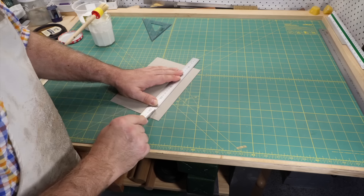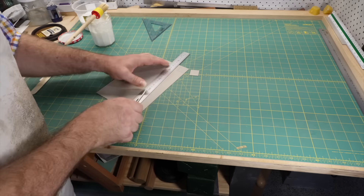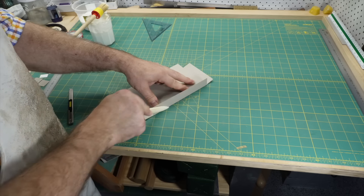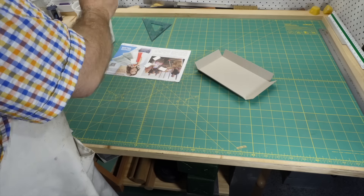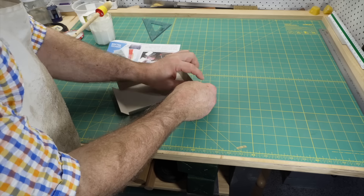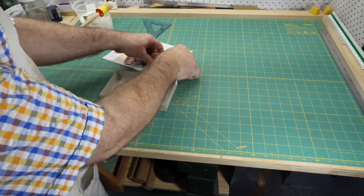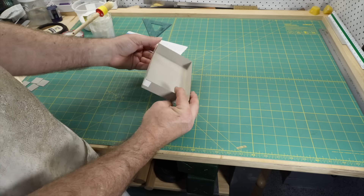Much less common today, but the standard way of making trays and boxes in trade binderies of the past was to score or partially cut the board and then fold it. Often the only thing holding the corners together was the covering material, which was often just paper. This was fast and cheap, and many types of boxes were made this way — everything from boxes for books, slip cases, boxes for any manner of objects, even game boxes. This weakness is why you find so many boxes with burst-open corners. If strength was required, the joints might be reinforced with a strip of paper before covering. You can often see these strips under the covering material once you start looking for it.